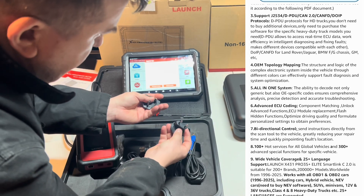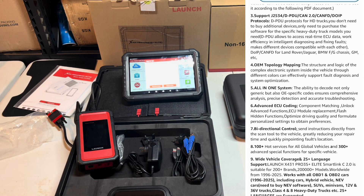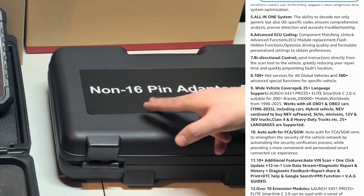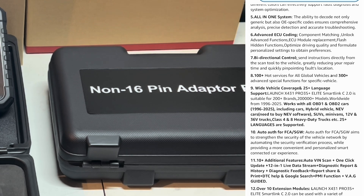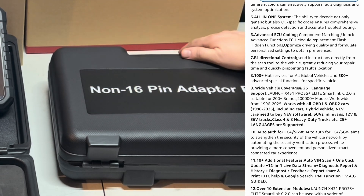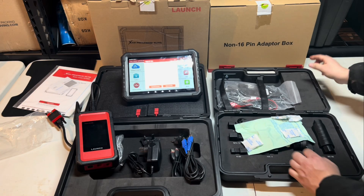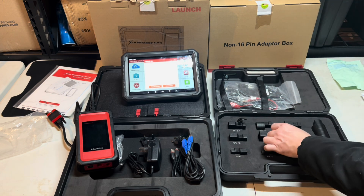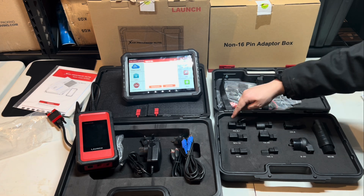Now let's take a look at this box right here. This is the non-16-pin adapter box — that's what comes with the Launch unit. Let's open this up, remove all the bubble wrap. Be sure to keep all of your manuals — if you're paying this much money, you might as well. You've got a connector for FD6+1, which is like for the old Mazda 6.